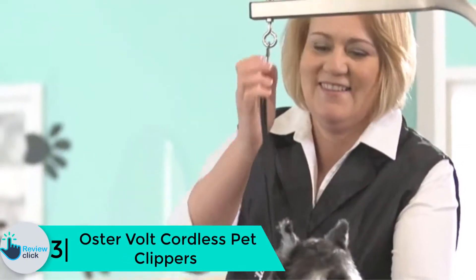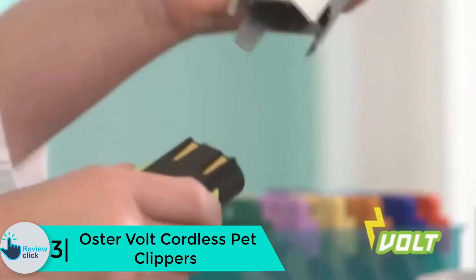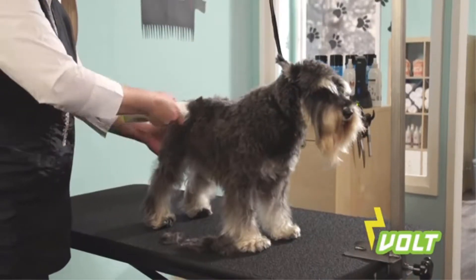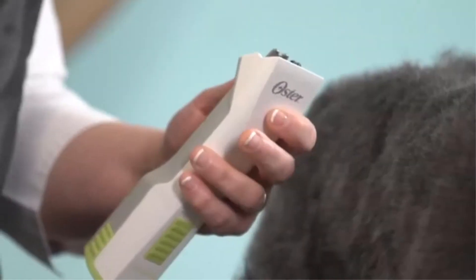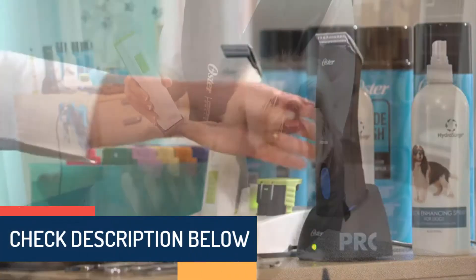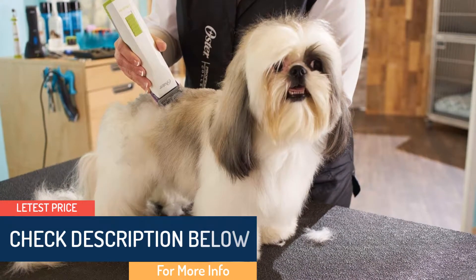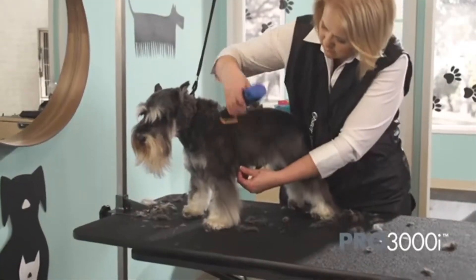At number 3 we have the Oster Volt Cordless Pet Clippers. Oster Volt is an extremely lightweight product that runs on a lithium-ion battery. It is equipped with a charging stand and is rated as one of the highest-rated products on the market. You will get a complete professional kit after buying it that also includes oil and a brush. These cordless grooming clippers are great for dogs, cats, horses, and livestock, and feature a removable lithium-ion battery that lasts up to two hours per charge and can be easily swapped out for extended grooming sessions.